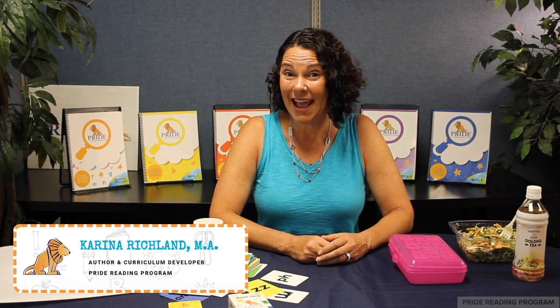Hi, this is Karina and welcome to Literacy Lunch. Today we are going to make sand trays. Sand trays are great for kids that are learning their letters and sounds, a great way to practice sight words, and also help learn those tricky spelling rules. So let's get started.